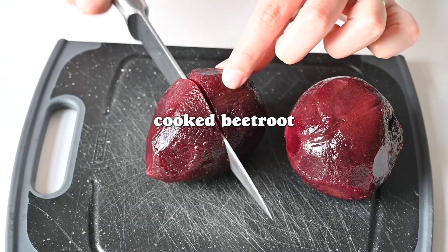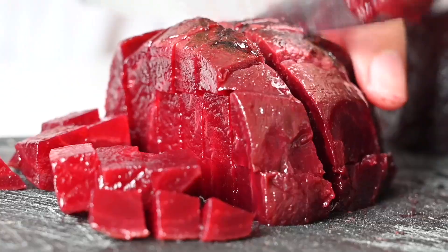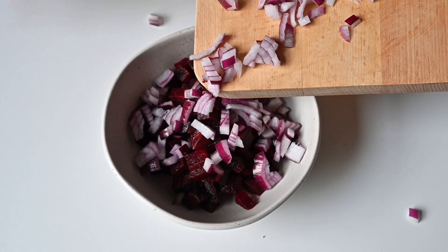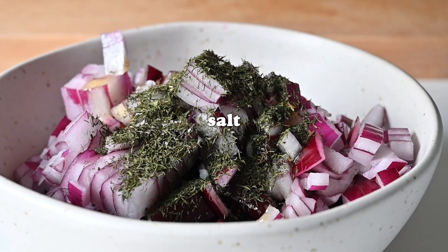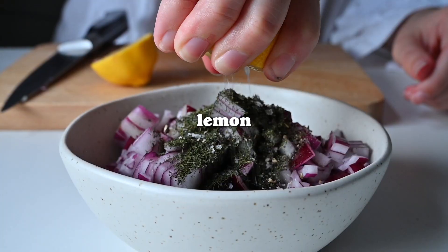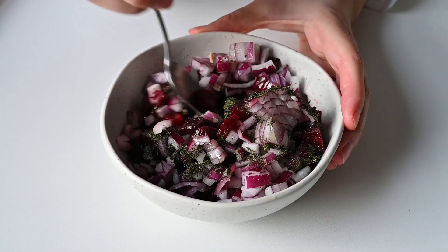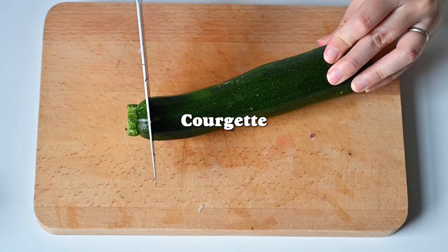The next recipe doesn't really have a proper name — it's kind of a mishmash of foods and it's very much inspired by Mediterranean flavors. The first thing you want to do is make a beetroot salsa: simply chopped beetroot, red onion, and dill. You can use dried dill like we've done here to save money, or you can use fresh. Then add some olive oil, salt and pepper, and lemon juice, give it a nice stir, and leave it to one side.